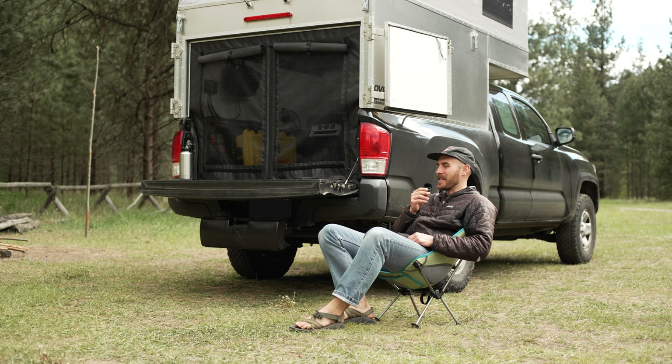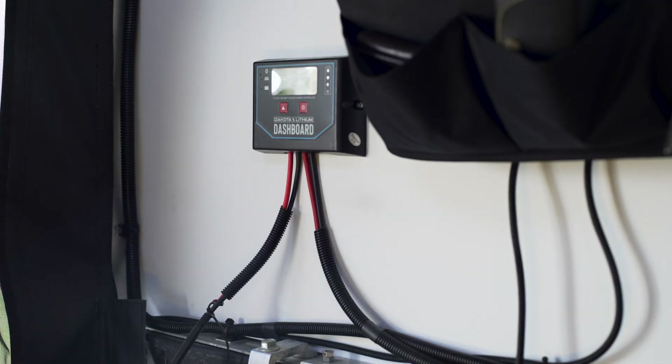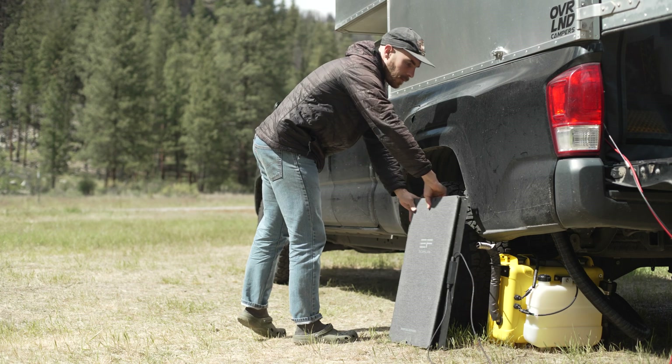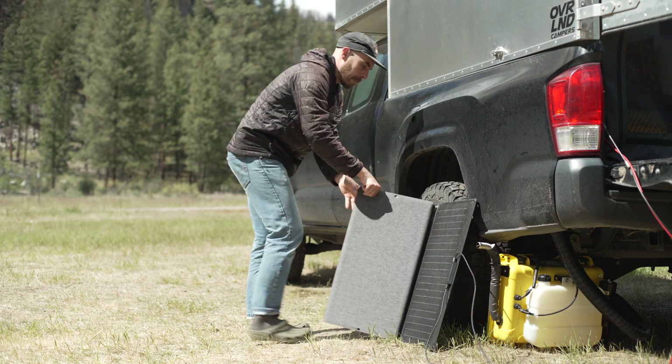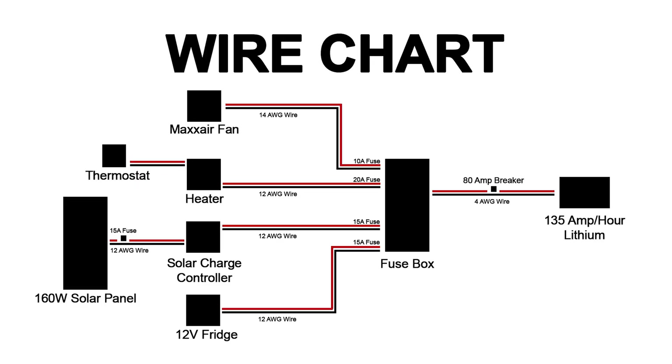Recently I was off grid for about three days without using any solar power, and by the end my battery monitor was still reading over 50%. It's also rare for me to go more than three days without charging, and for that I use the EcoFlow 160 watt portable solar panel — I'll typically just set it outside of the truck angled towards the sun.